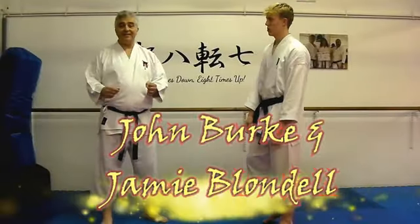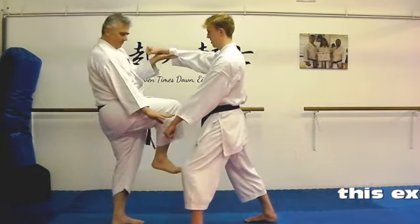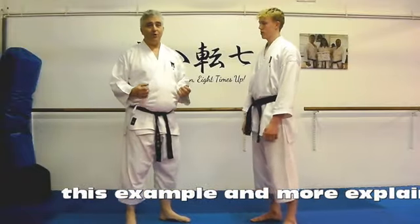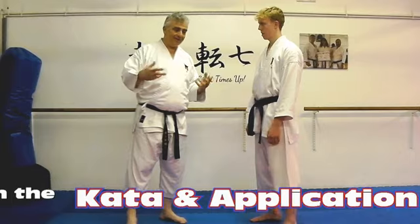In the kata Saiha we get these positions, and people will sometimes say that there's a punch coming in down there and another one coming in, and these are like blocking the pair at the same time. But of course that relies on a choreographed attacker doing two completely the same punches, and they're not going to do that.